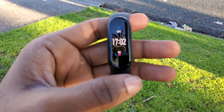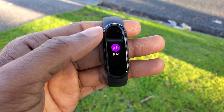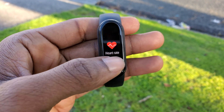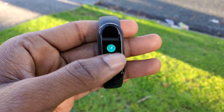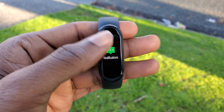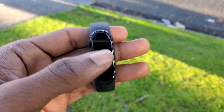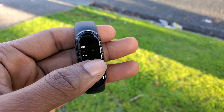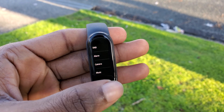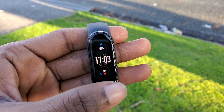Navigating through the band interface, you will see the home screen, the status, the PAI which stands for Personal Activity Indicator, menstruation cycle tracking, heart rate measurement, stress measurement, breathing exercise, 11 sport tracking modes, previous notifications, event reminders, the weather. You also have a remote camera shutter to control your phone's camera, and music control to remotely control the music playing on your phone, along with some other minor settings.